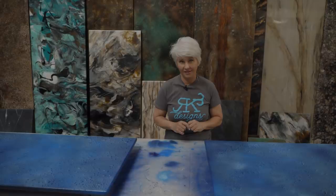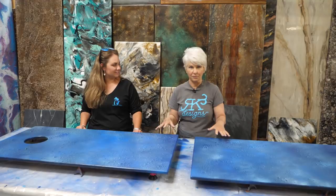Now we'll let the water evaporate and then move to the next step, which is applying a coat of epoxy. It's been 24 hours. All the water has evaporated and now we have a super smooth, dry finish.